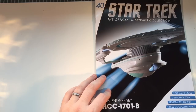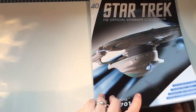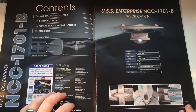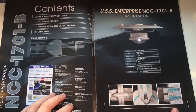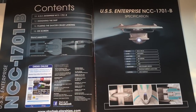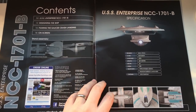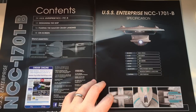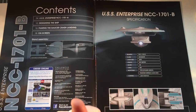She's a big one. Crew complement 502 — the two's very important. So here we have the contents: USS Enterprise NCC-1701B, designing the ship, filming the saucer crash landing — what could that be? — and on-screen appearances. Instructions on how to mount the ship on the supplied stand, and some other key facts. Deck 32, type of weaponry: Type 8 phaser arrays, photon torpedo launchers, and Captain John Harriman. But a lot of that stuff wasn't installed until later.